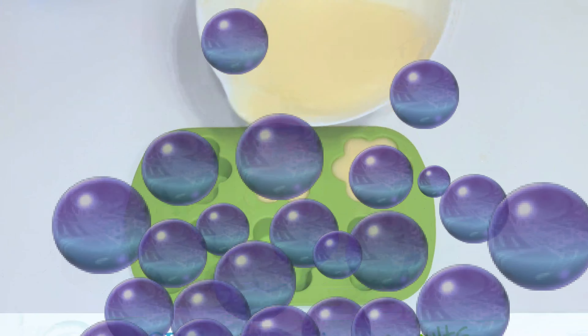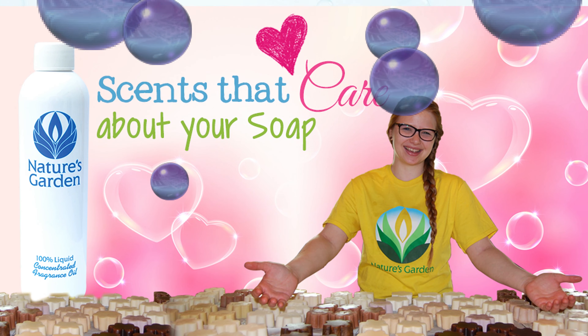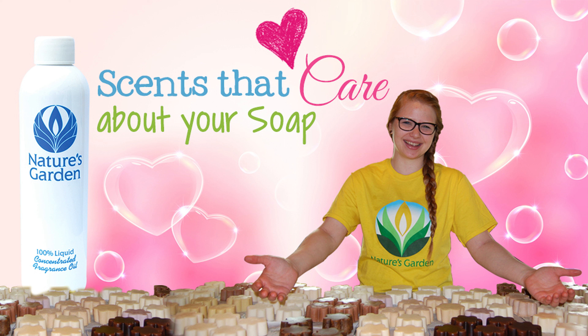Here are the soap results. Aren't you excited? Nature's Garden — scents that care about your soap!